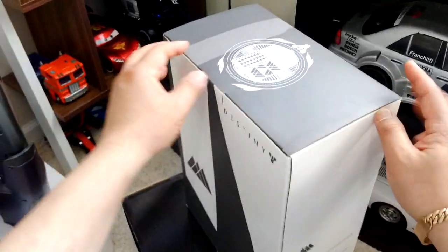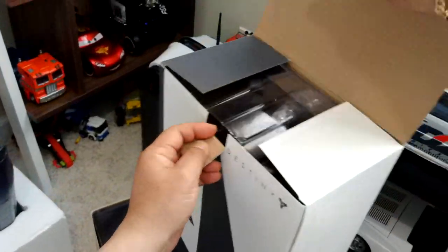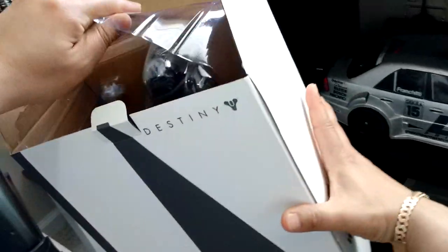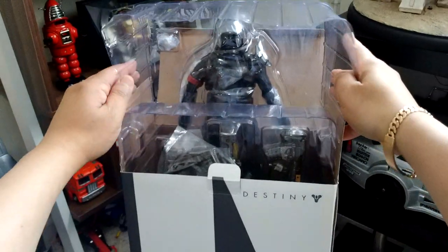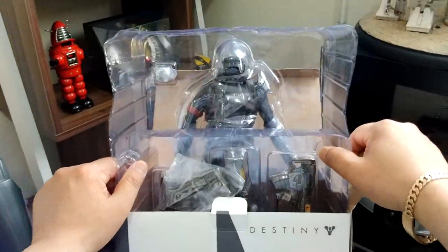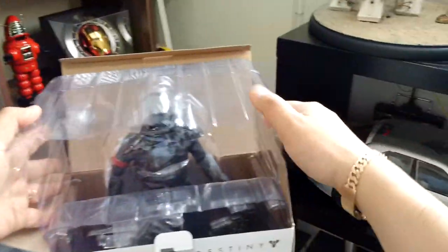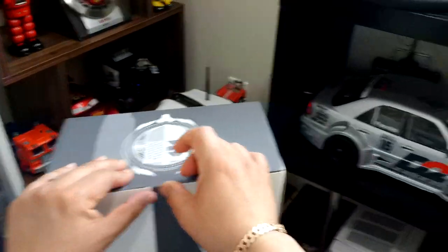Okay, this is the Destiny Warlock figure — let me show you what it looks like. There he is, with assorted weapons. I'm trying to find a space for him — space is kind of limited here but I'm sure I'll find a spot.